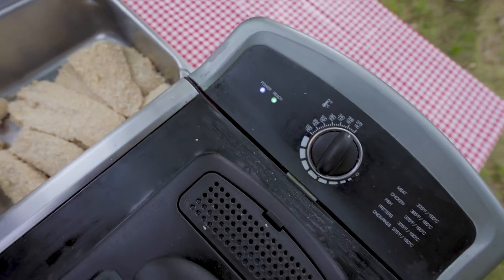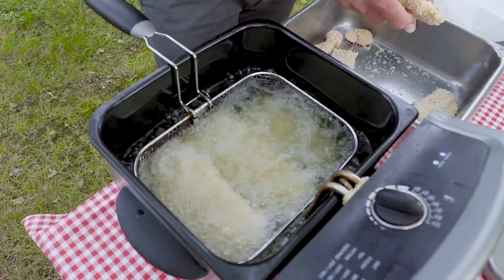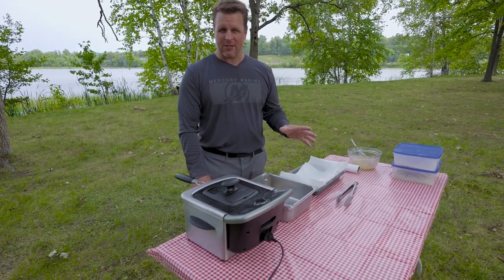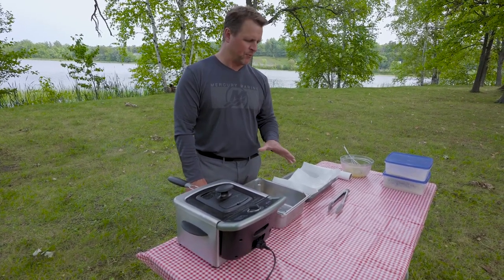All right, we got a green light — oil is to temp. We're going to give it about two to two and a half minutes, and those fillets are going to be just a beautiful golden brown.